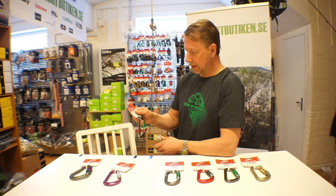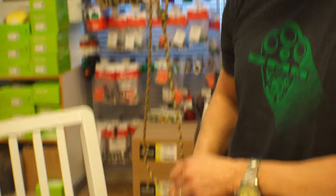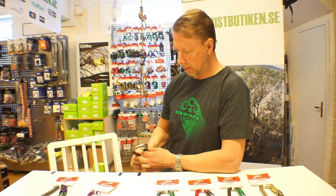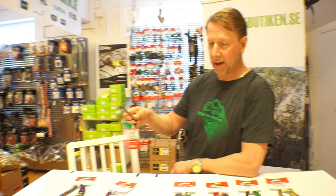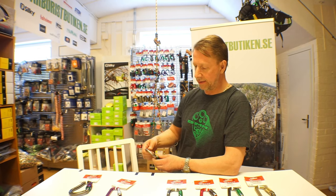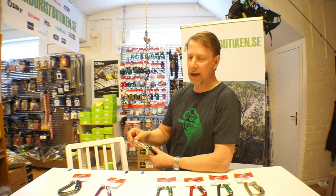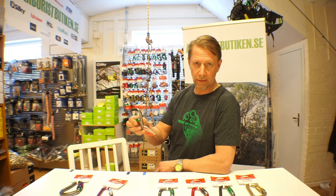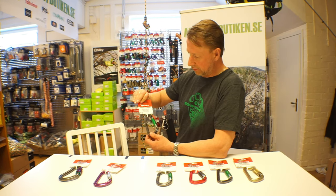Here we have the Klettersteig, which is one of the big sellers from the DMM family. It's an offset HMS carabiner with a D shape, and has a big gate opening to take larger loads. It is very strong and durable, rated at 30 kilonewtons MBS over the major axis, 14 on the minor axis, and 10 with the gate open. HMS carabiners — where HMS is an abbreviation for hemispherical — are commonly used for climbing and also for rigging purposes when steel carabiners aren't being used.